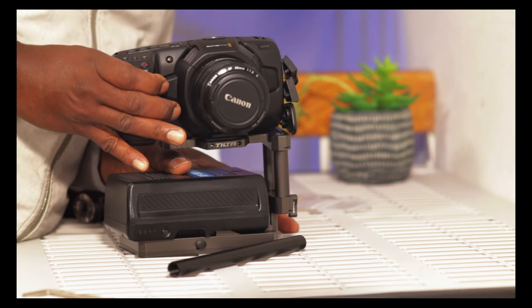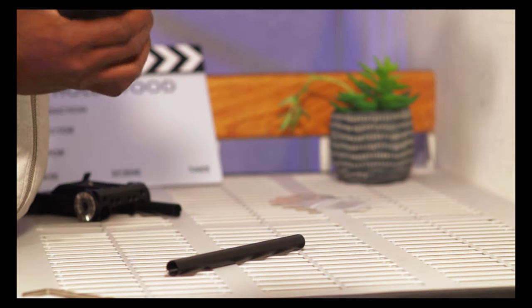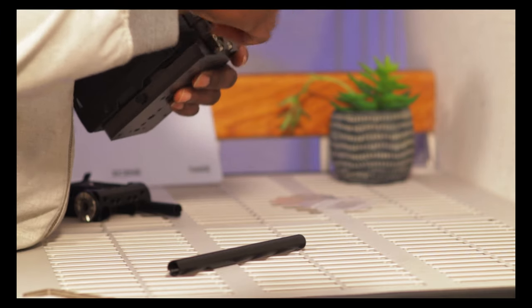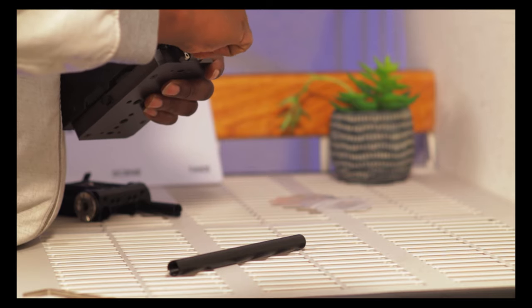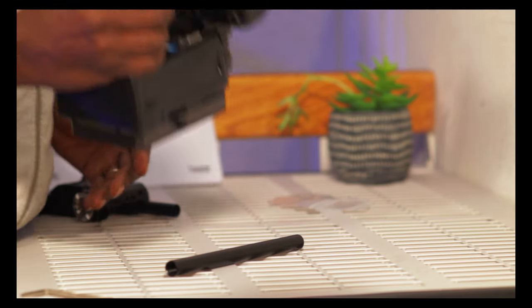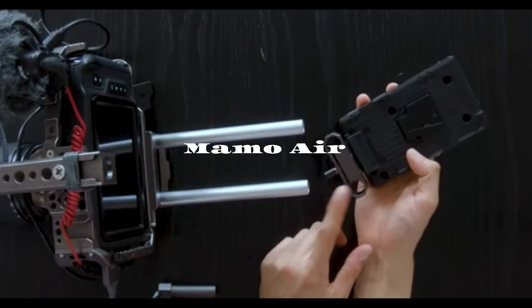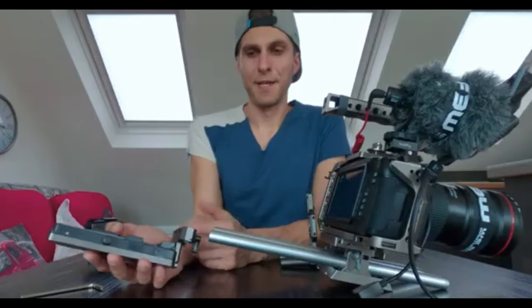It wasn't a pleasant experience as I thought. I used it pretty much only one time on a shoot and never looked forward to it again. I also tried it in a 15mm rig system, using one of the rails as demonstrated by someone on YouTube, but that wasn't an effective system — you don't want your rig to be shaking around.